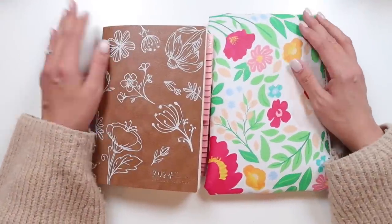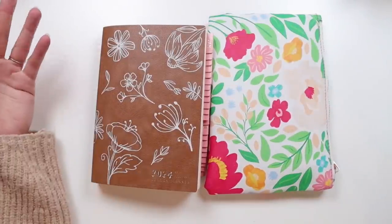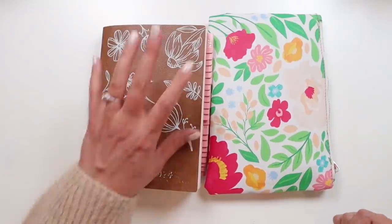Let me know in the comments what you carry with you for planner stuff, whether it's out of the house or around the house. Do you carry anything, or do you leave your planner on your desk? Let me know in the comments below. Thank you so much for watching. Subscribe if you haven't already. And until next time, friends — peace.